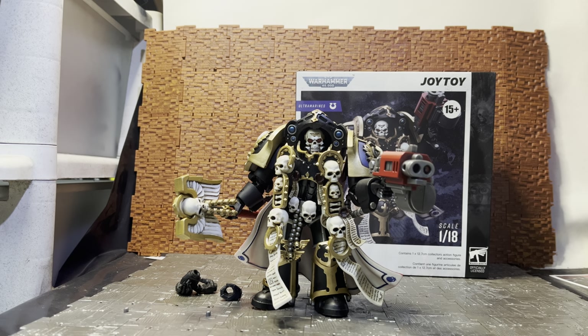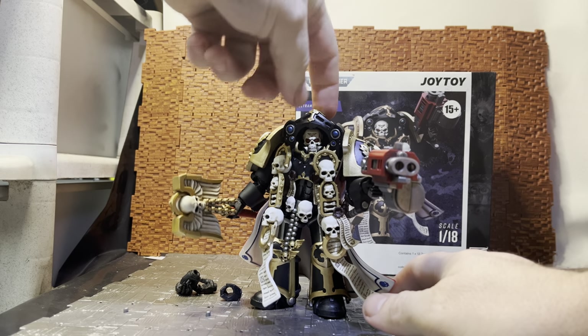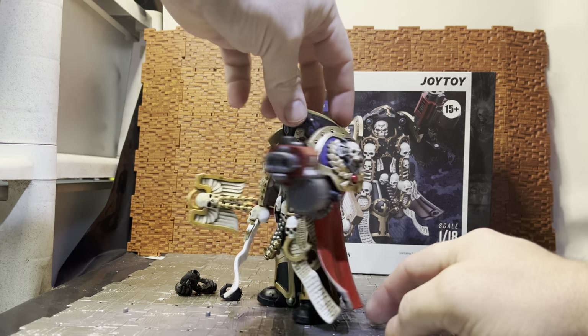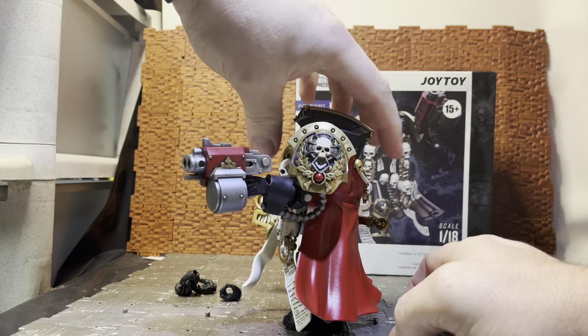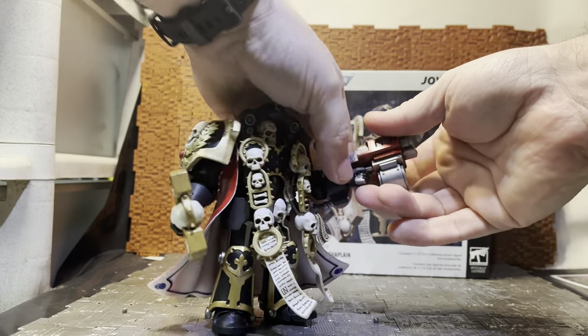If he was a Space Wolf he'd have that gray coloring, though Space Wolf equivalents are called Rune Priests, so there are slight differences between chapters. An Imperial Fist version would have bright yellow on the shoulder pad. But overall he is quite nicely done — some jewels are nicely painted on him, and he has his storm bolter.